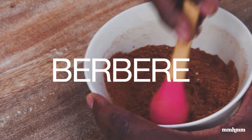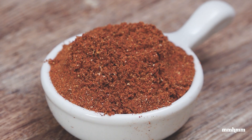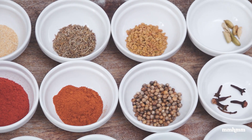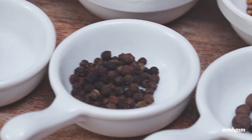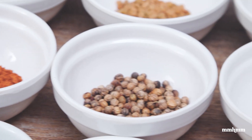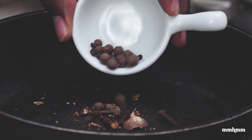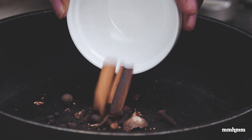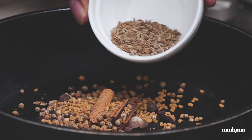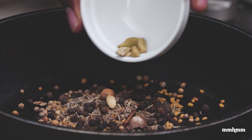Berbere spice blend is another popular Ethiopian spice blend and is very prominent in a lot of Ethiopian dishes. I have some spices here that I'm going to combine to make this berbere spice mix. The first thing we want to do is toast off the whole spices: a quarter of a nutmeg, a few grains of clove, some allspice berries, a piece of cinnamon, a tablespoon of coriander seeds, a teaspoon of mace, a teaspoon of cumin, a teaspoon of black peppercorns, and some whole cardamom.